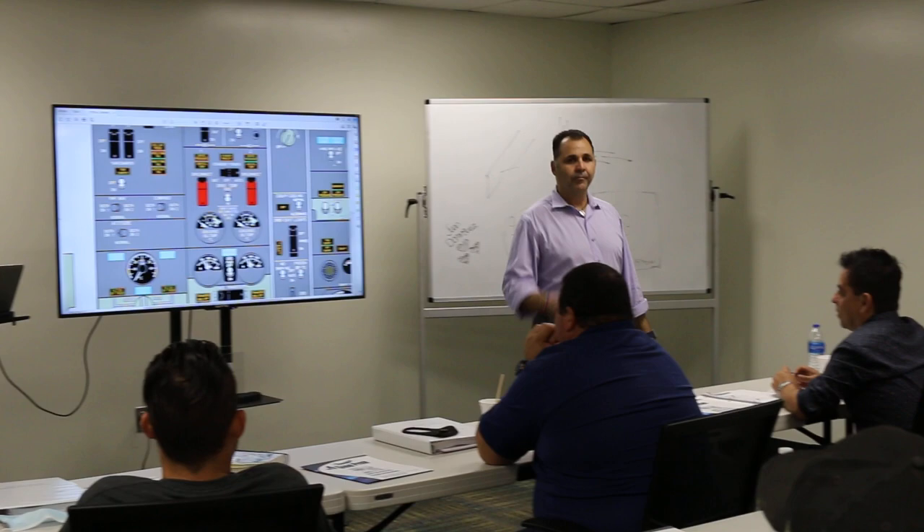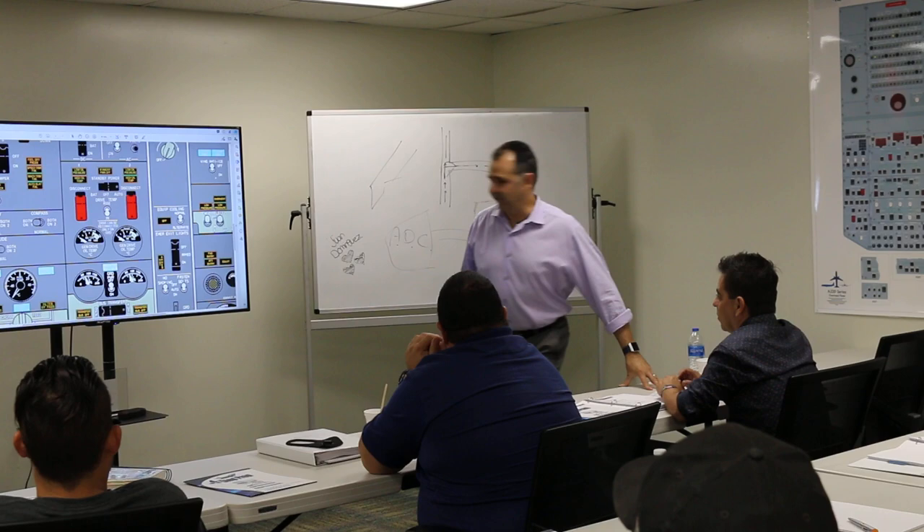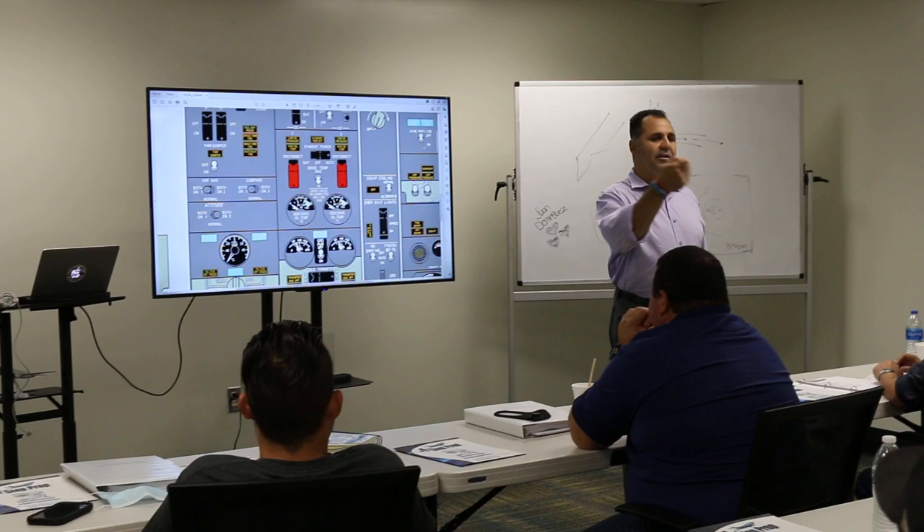What are you guys checking? The oil temperature going in to the CSD, right? And then you're going to check out on the bottom of the generator drive oil temperature gauge.